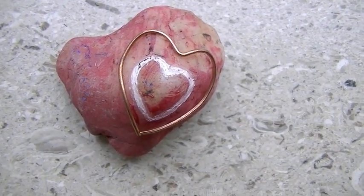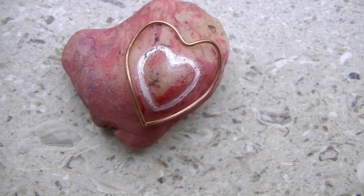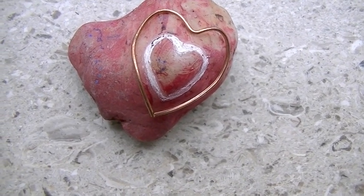First, we have my heart rock. I painted it with red and white paint and there's glued on the copper around it.